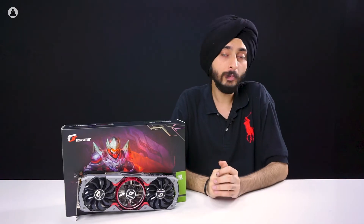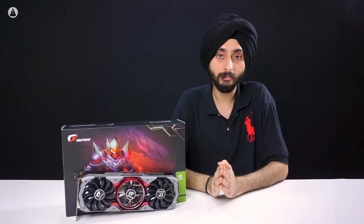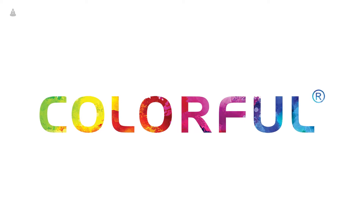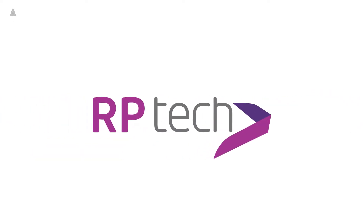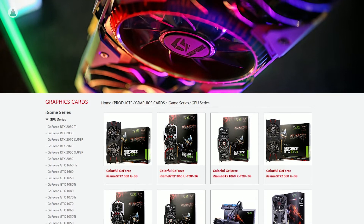Colorful isn't a brand that a lot of people are aware of in our country, but it's actually a leading GPU brand in China. They're Nvidia's AIC partners and their distribution in India is handled solely by RP-Tech India. They have a wide range of graphics cards ranging all the way from the GTX 10 series to the RTX 20 series.